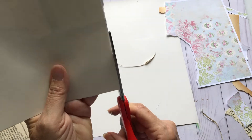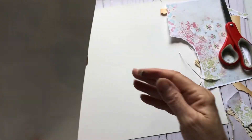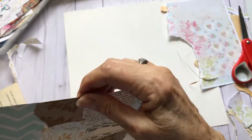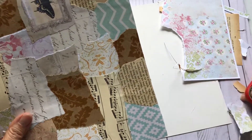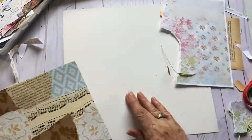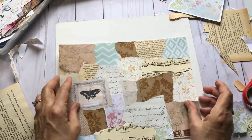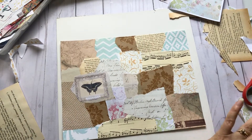Coming down the home stretch now, here we go. The glue is sticking everywhere. That's the background — that's pretty good.